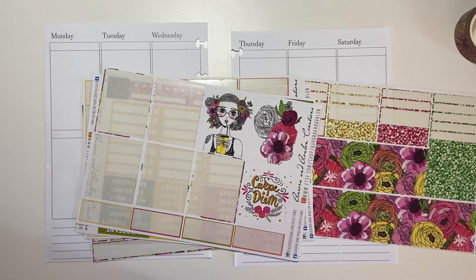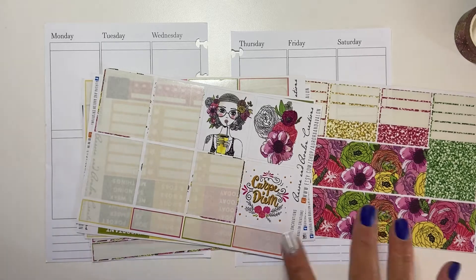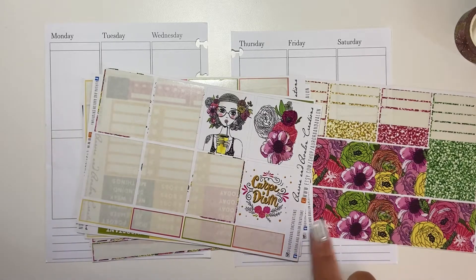We're going to be at the cabin this week. This is basically our last week, other than September long weekend. I'm going to be using the leftovers from this Carpe Diem sticker kit from Aurora and Avalon Creations.